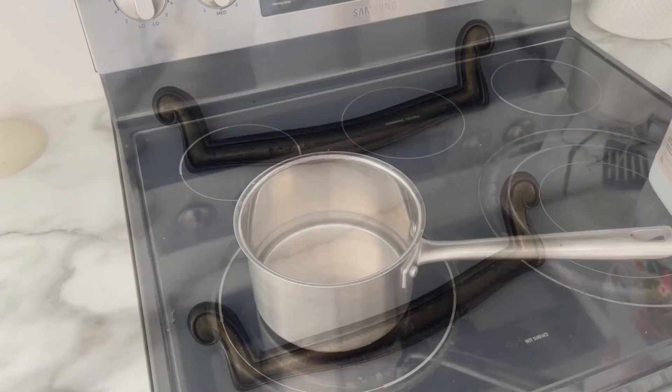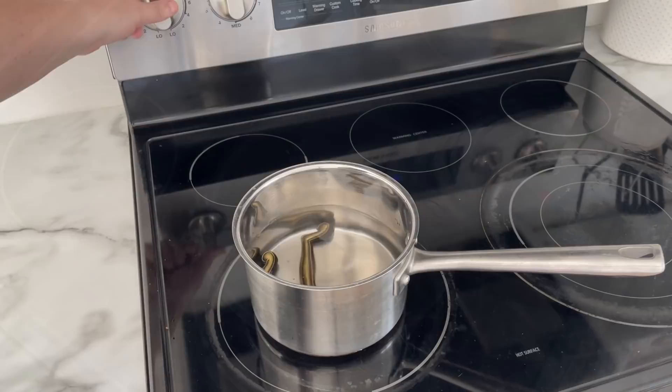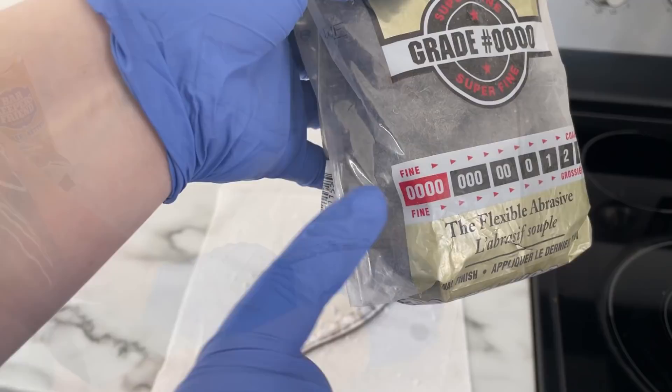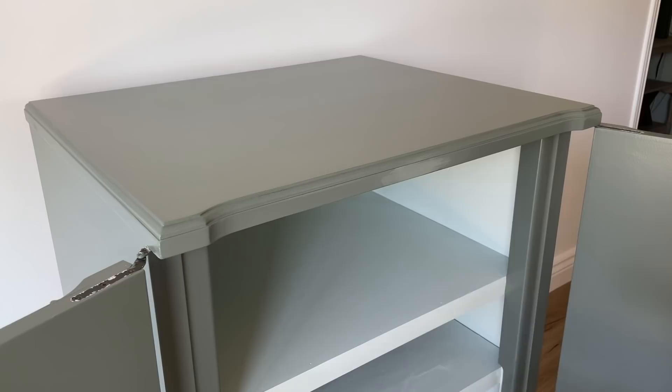While the paint is drying, let me take you inside and show you how I shined up this hardware. I added equal parts of water and plain white vinegar into a pot, then added in my hardware and turned it on to boil for about five minutes. Then I pulled it out of the pot with some tongs, let it cool down for a few more minutes, sprinkled it with some Barkeeper's Friend, and scrubbed it down with some super fine steel wool. It shined up so nicely!